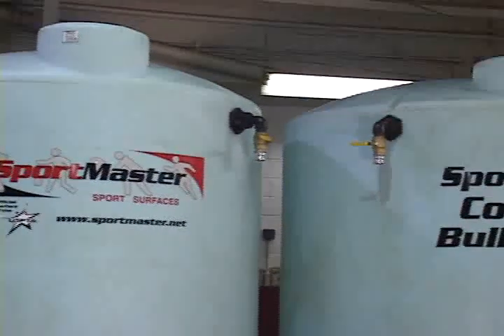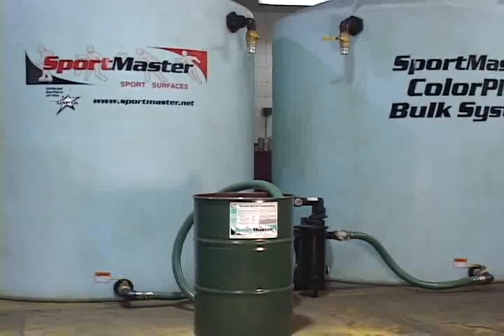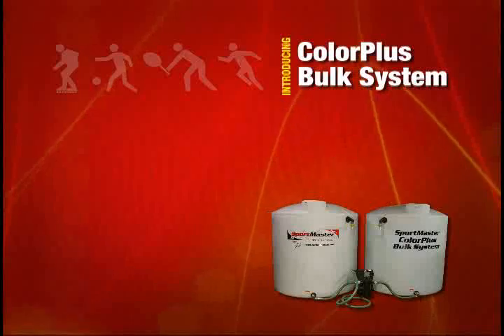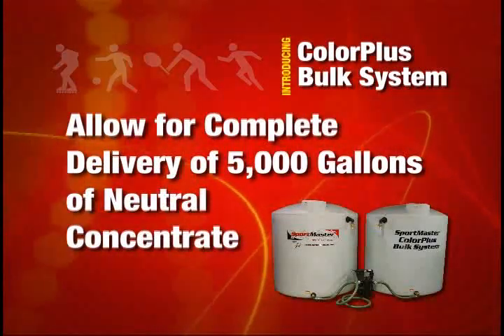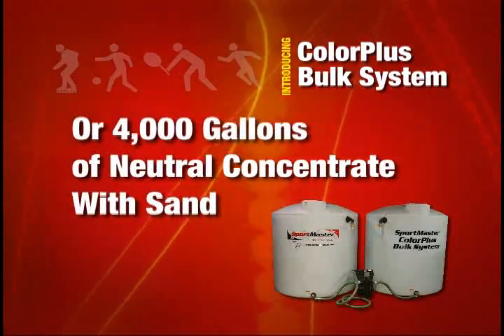The Sportmaster ColorPlus bulk system is the most convenient method of mixing and dispensing color coatings. This tank system is comprised of two 3,000-gallon tanks, which allow for a complete delivery of 5,000 gallons of Sportmaster Neutral Concentrate or 4,000 gallons of Sportmaster Neutral Concentrate with sand.